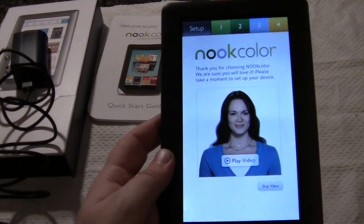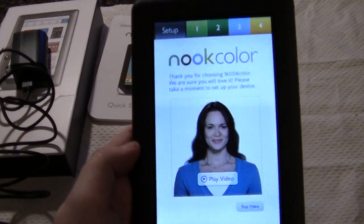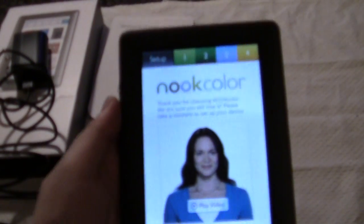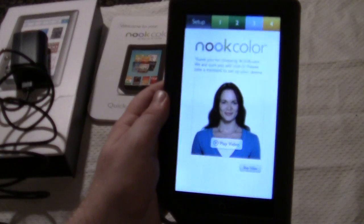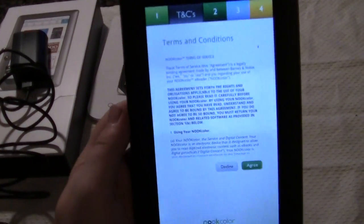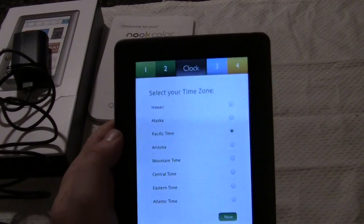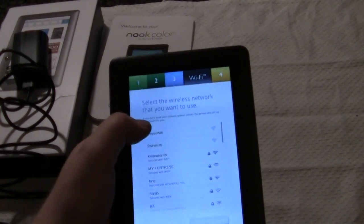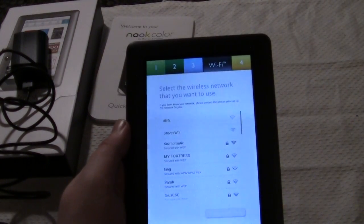Okay, Nook Color by Barnes & Noble. It looks like it wants to play some setup video tutorials, which is really good because a lot of the people buying e-readers now have never had one before. So this is definitely good for new users to have video tutorials come up as soon as you start the device. We're going to skip this for now. You have the terms and conditions — sure, we agree. Select the time zone — we'll hit Pacific. It's looking for internet connections right now, so I'll just hit an open network and see if that works.